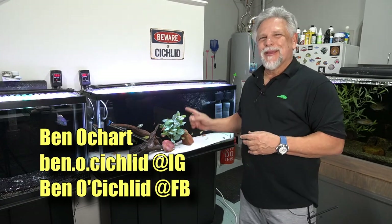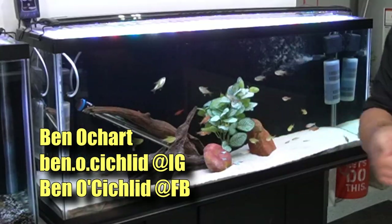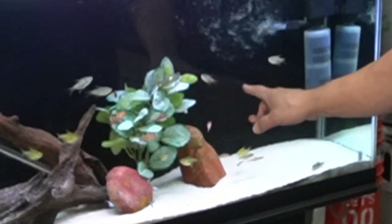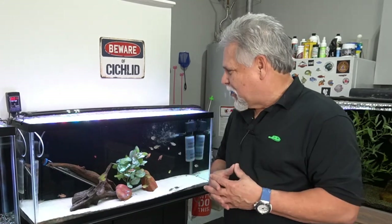The time has come to turn this 55 gallon into a planted tank paradise for these little egg bearers that I've had for a while now. The tank is established, it's ready, and let's go ahead and jump into this project and give this tank a real upgrade.